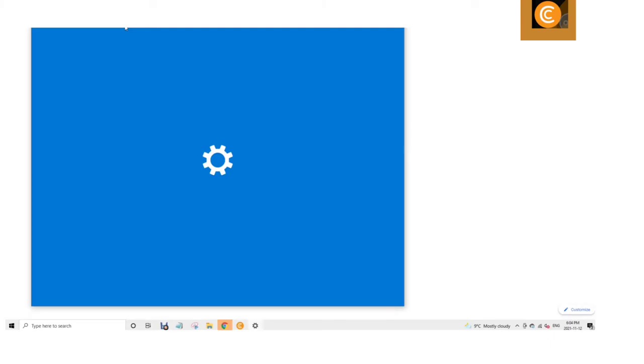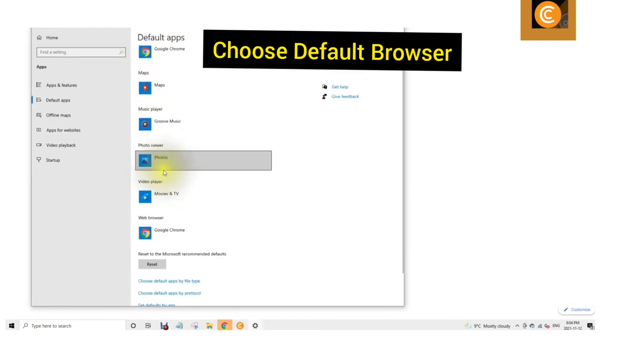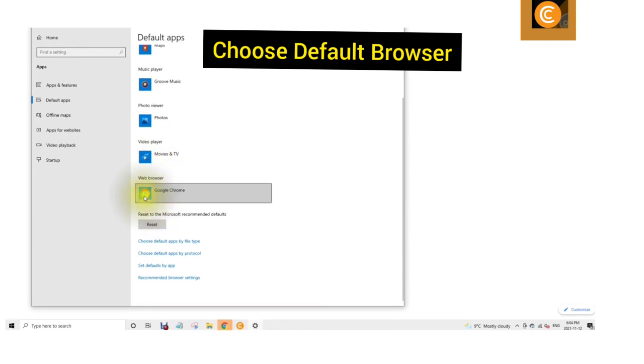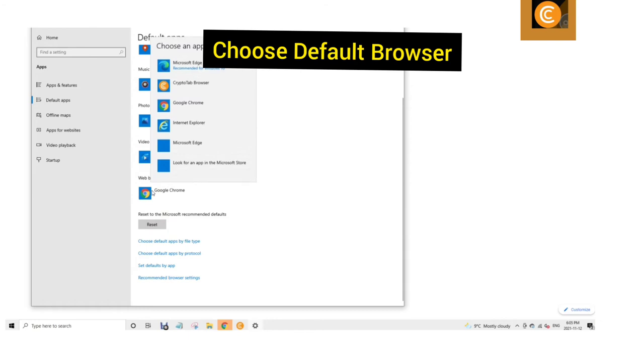Step 6 — an important step — is to choose your default browser. Go into System, Default Apps, Default Browser, and choose CryptoTab Browser.